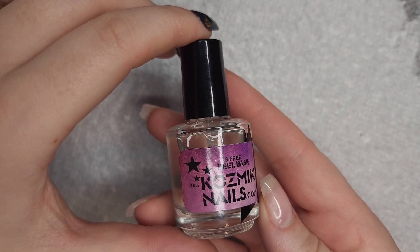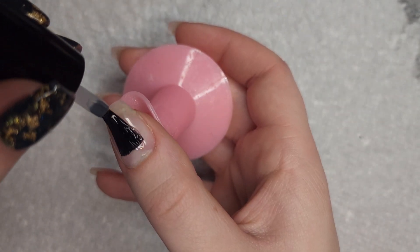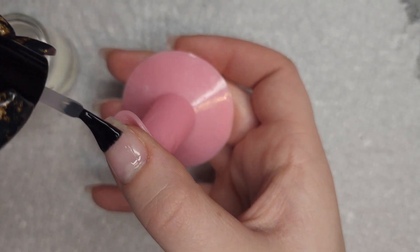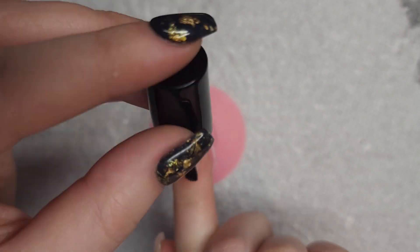To begin, we're going to go in with our peel base. Depending on how long you want your manicure to stay on, you can use one to three layers of peel base. I typically use just one layer, but I make it a very generous one layer.